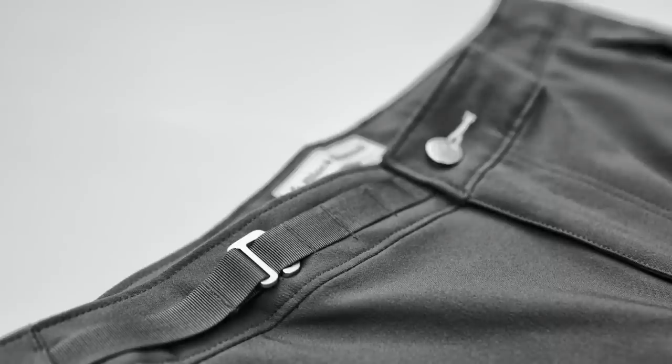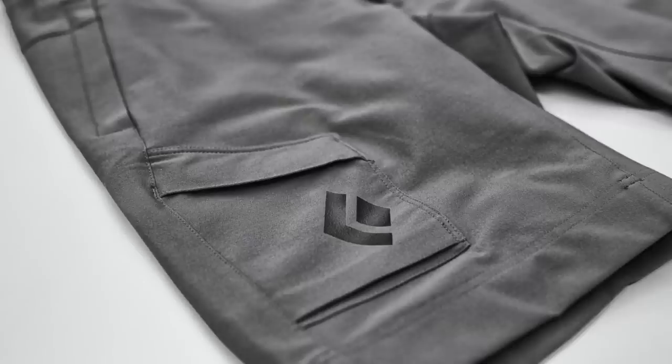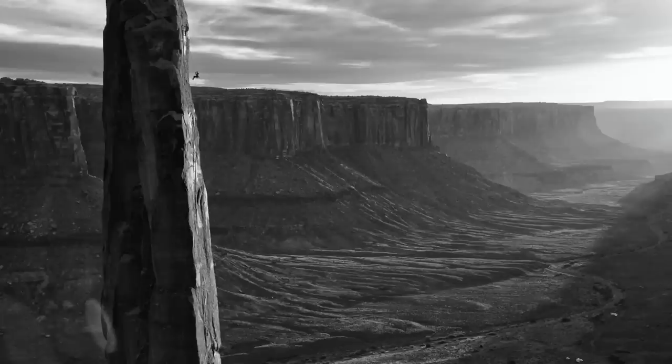The BDV pant is our go-to alpine climbing pant, and the BDV short has a similar feature set for hot days on route. BDV stands for Black Diamond Vertical — it is our en-route alpine climbing collection.